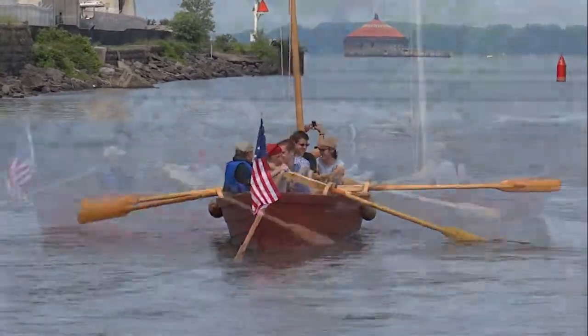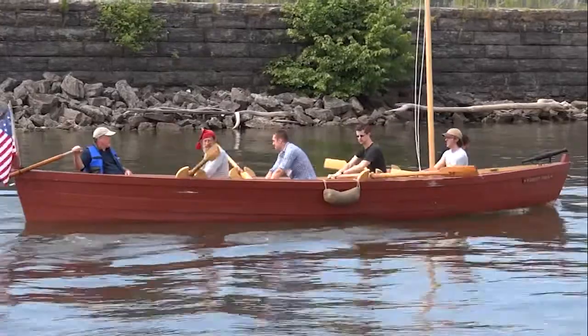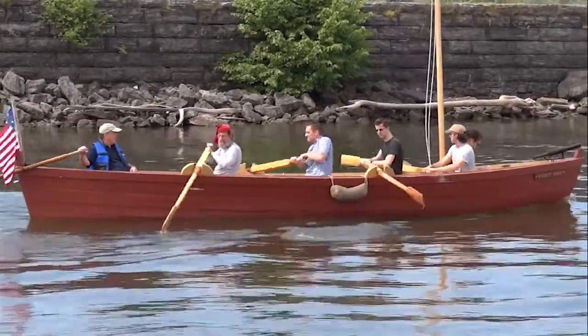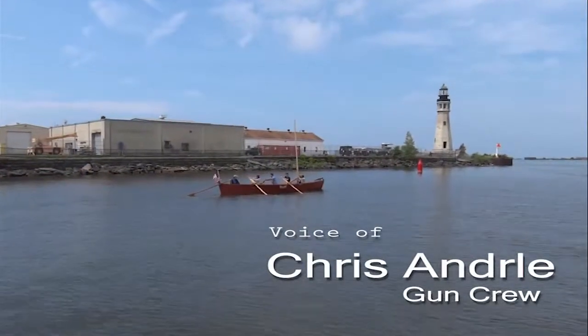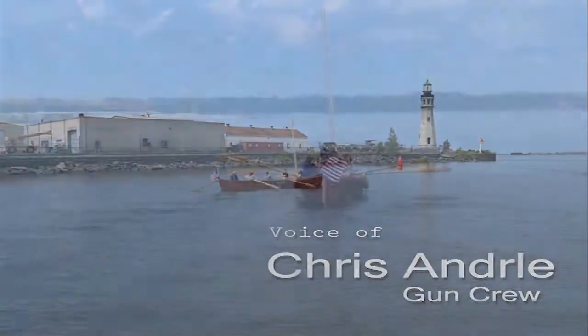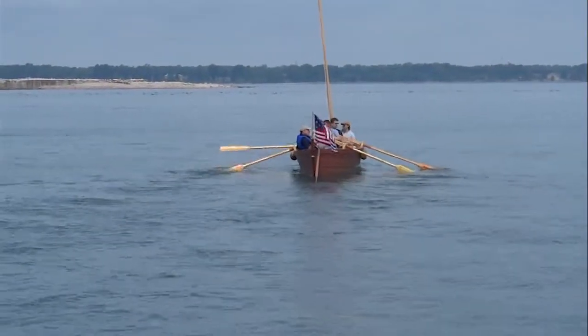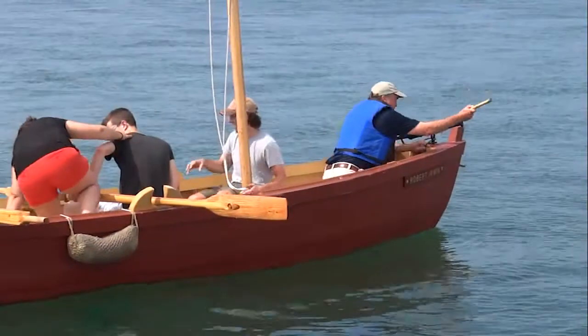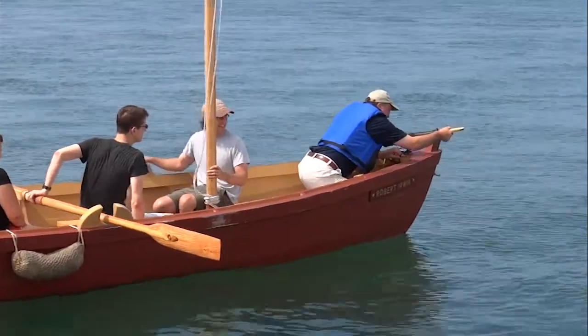The batteaux were quite common on the Niagara frontier and they would have built some specifically for the war. When they built them specifically to carry troops, they built much larger ones. This one could carry 10 or 20 soldiers, but they built them large enough to carry 100. Of course, their objective was to get across the river once and that's all they needed to do.